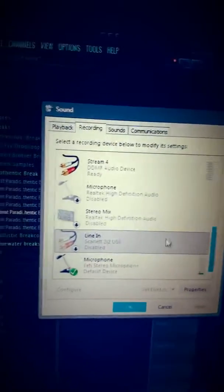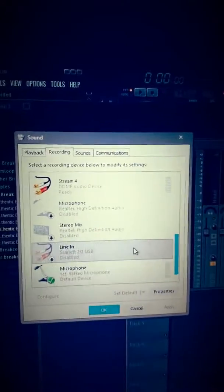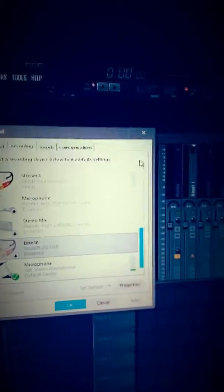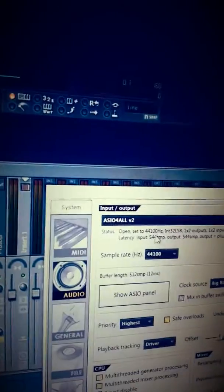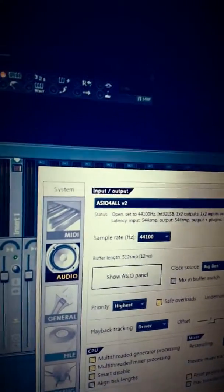Analog synths are weird. Anyway, that would play, but you'll get some noticeable delay because it's going through your Windows driver — it's not going through ASIO, which is the low latency driver. So what you have to do is, when you have FL Studio, Ableton, Logic Pro, Pro Tools, whatever you use, just make sure you're using the ASIO driver.